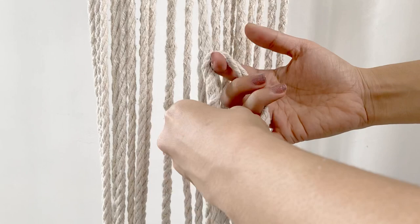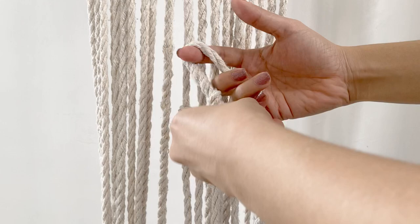If you want a bigger barrel knot, you just have to add the number of times that you wrap this cord around.